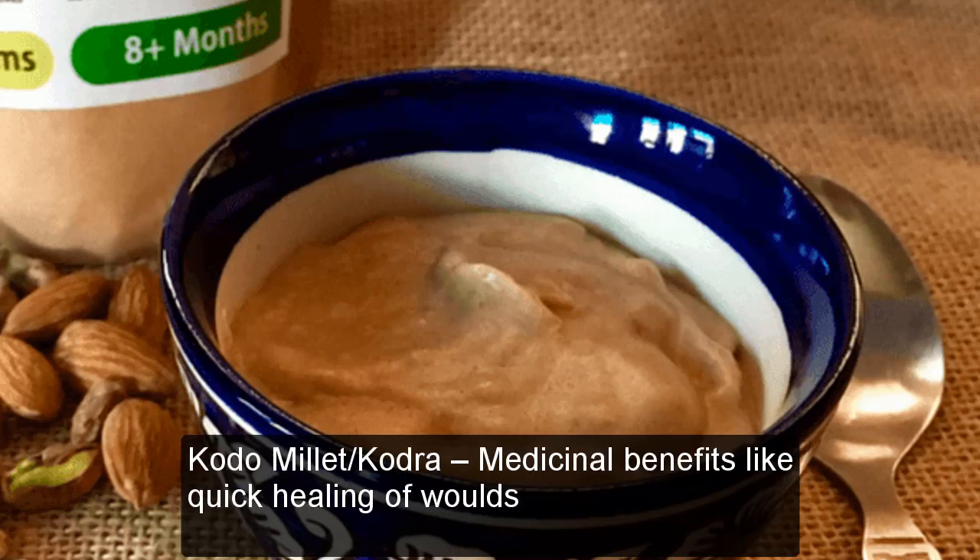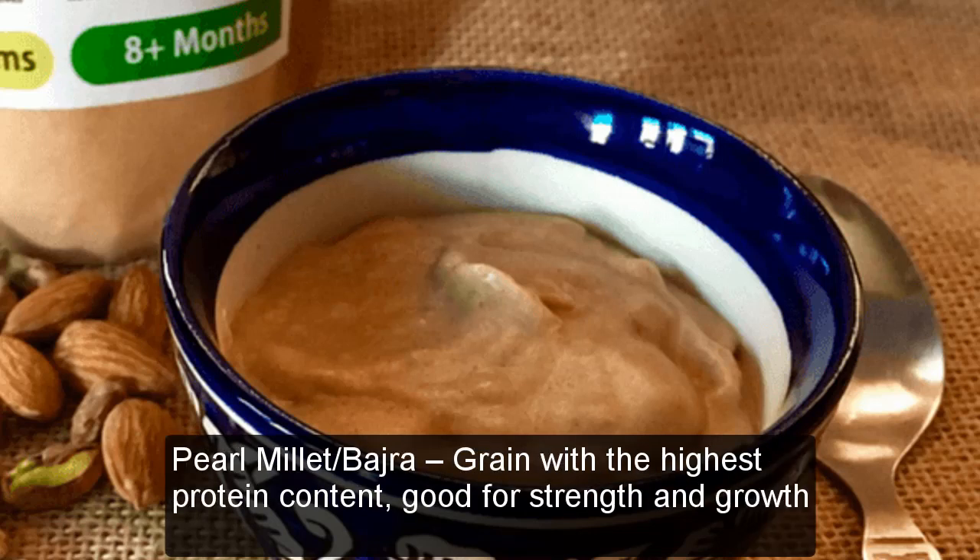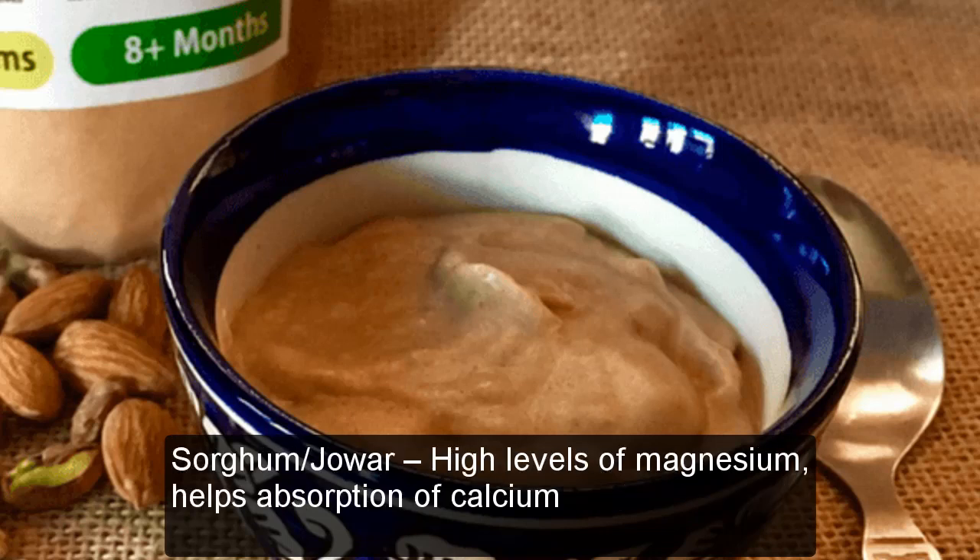Kodo Millet (Kodra): Medicinal benefits like quick healing of wounds. Little Millet (Kutki): Rich in thiamine and antioxidants. Pearl Millet (Bajra): Grain with the highest protein content, good for strength and growth. Sorghum (Jowar): High levels of magnesium, helps absorption of calcium.